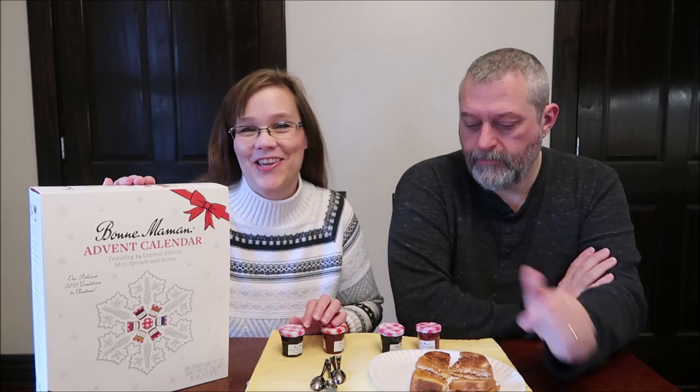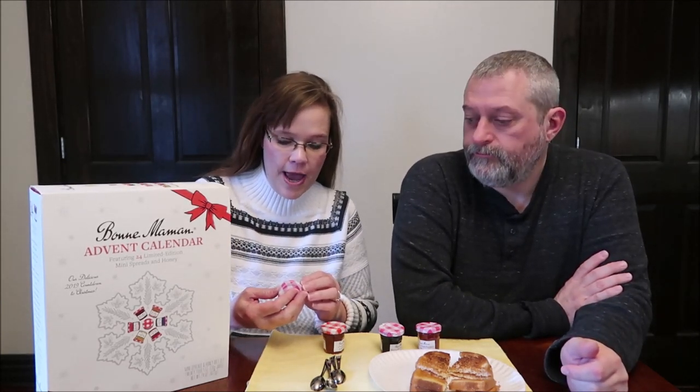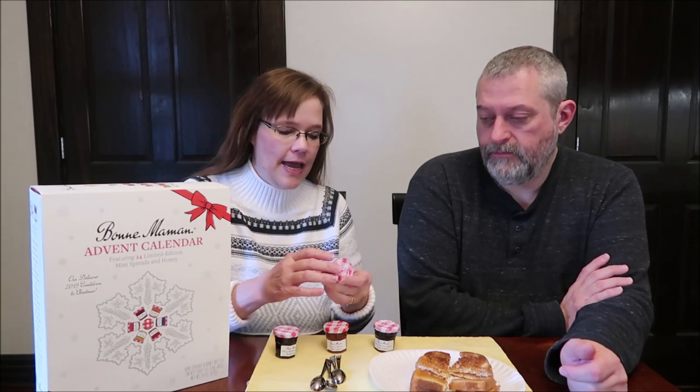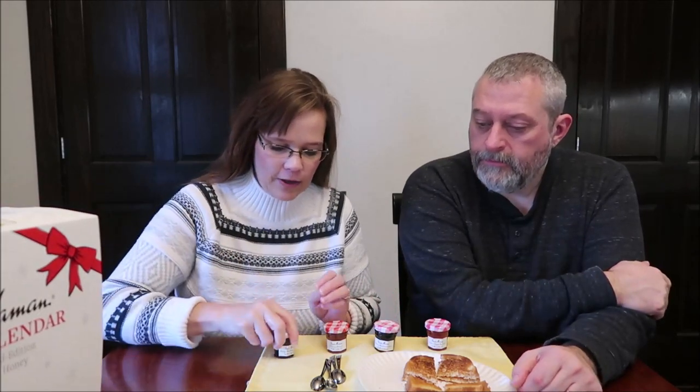Today, Kevin and I are going to be trying four Bun Mon Mon spreads. These were from an advent calendar that was sent to me from Josh — thank you very much, Josh. We have the Cherry Blackberry, the Quince Blueberry Blackcurrant, and Grapefruit Dragon Fruit. We're going to start out by trying the Cherry Blackberry.